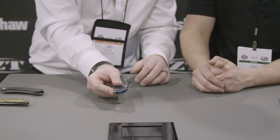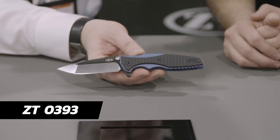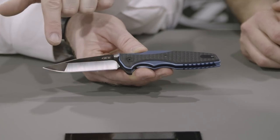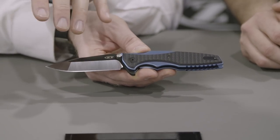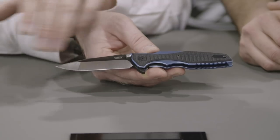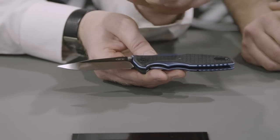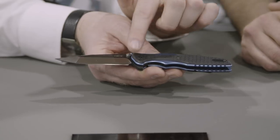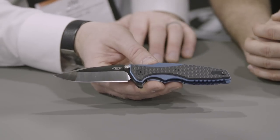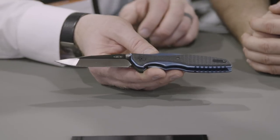Finally, we have a new piece from Rick Hinderer. A lot of you are probably familiar with this pattern, but we've done some cool things to update and refresh it. First off, you'll notice we have a two-tone Harpoon Spanto blade — one of my personal favorite blades that Rick does. We took the 0392 model, which is based on Rick's Eclipse, and added G10 textured overlays a lot like his new Dagger model — the Maximus. So this is really like an Eclipse and a Maximus had a baby. This is the model 0393.